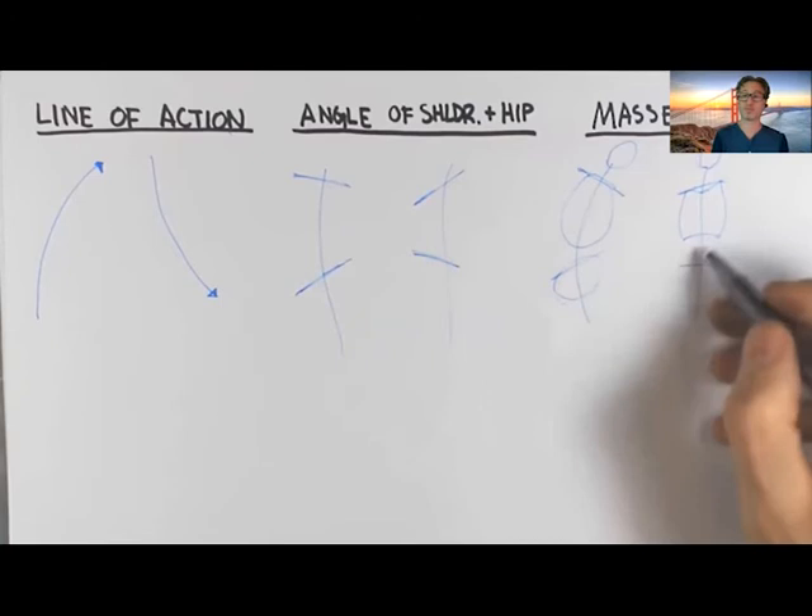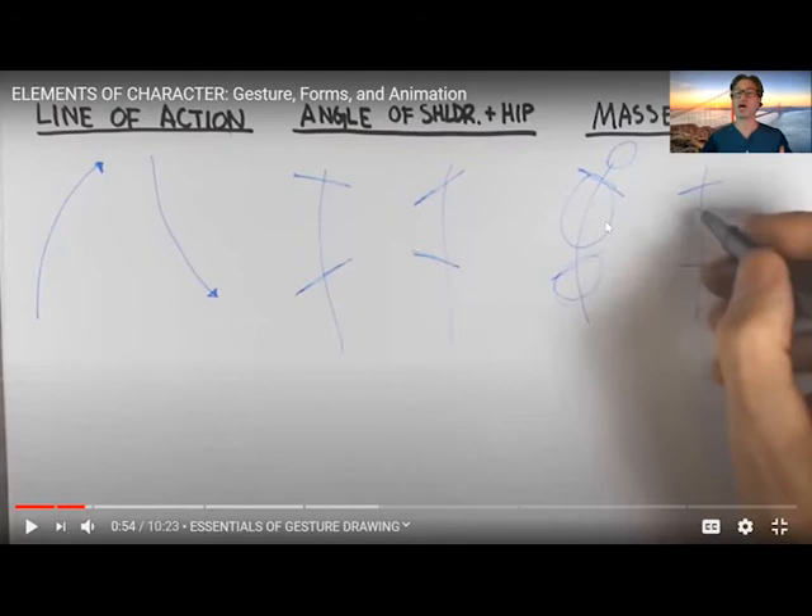So as I said, these lines of axis — the upper body, which encompasses both the pectorals and the ribcage — are represented in the top mass here. The pelvis is represented below the second axis line. The legs are then going to come out from the pelvis. The shoulders are going to come from either end of the top angle axis line. The head is above, with the neck in between the collarbone and the head. So: line of action, angles of shoulder and hip, and filling in the masses — those are the basics.